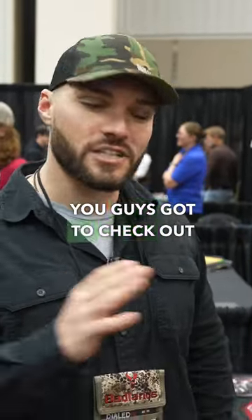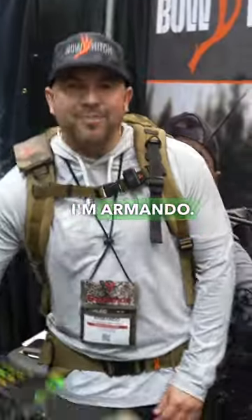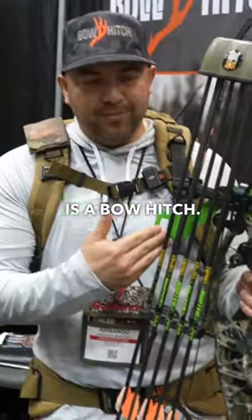We're here at the 2023 ATA show at the Bow Hitch booth. You guys got to check out this new product. Armando, let us know what you got. What's up, guys? I'm Armando. Our new product is a Bow Hitch.